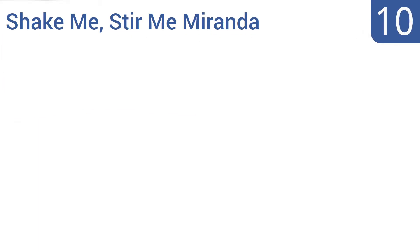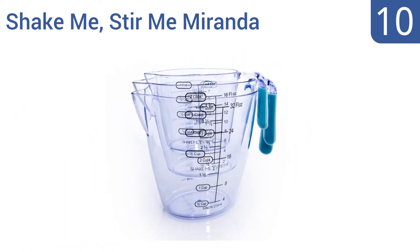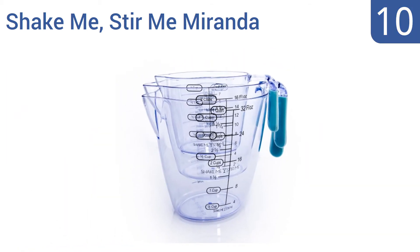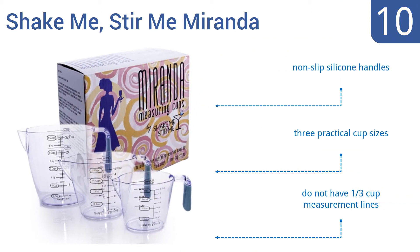Starting off our list at number 10, the ShakeMeStirMeMiranda stackable set features standard American and metric measurements side-by-side for easy conversions. They have an angled spout that means liquids pour smoothly and cleanly. They come with non-slip silicone handles in three practical cup sizes. However, they don't have a third of a cup measurement line.